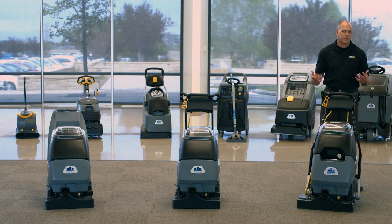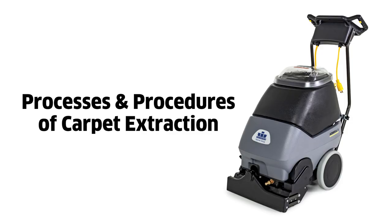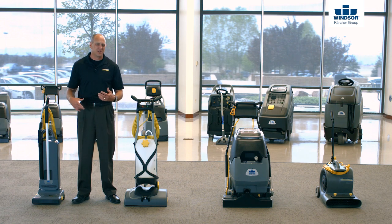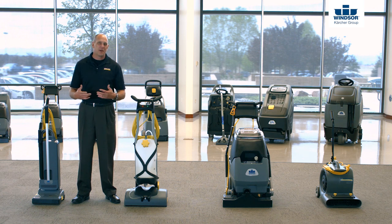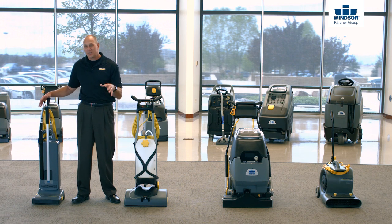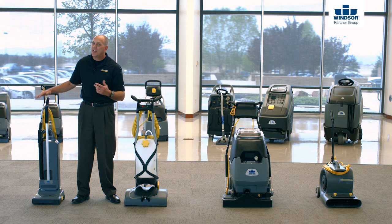But speaking of cleaning results — I can give you all the cool stuff in the world, but if you don't know how to properly use them, you're not going to get the results you're looking for. So let's go ahead and take a look at the process and procedures behind carpet extraction. We recommend a four-step process when it comes to cleaning commercial carpets. The first thing we need to do is actually use a good upright vacuum. It's important to remember that 79 to 80% of all the soil in our carpet is actually dry soil and needs to be removed by a dry method, so always start by vacuuming thoroughly.